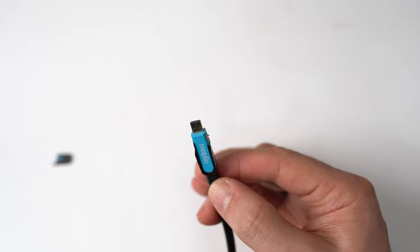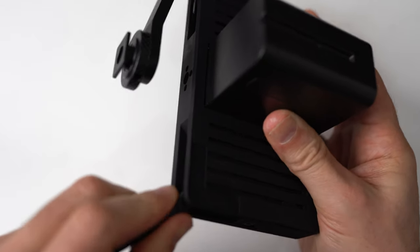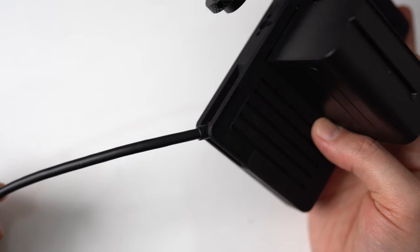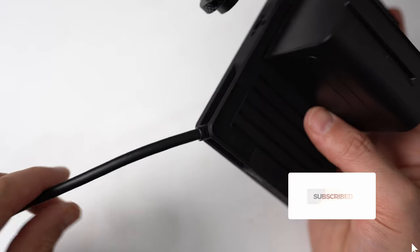Now for the moment of truth — will it fit? There we go, in it goes. Fits absolutely perfectly. That is in, that fits. You have now just saved yourself about £20 by building your own cable.